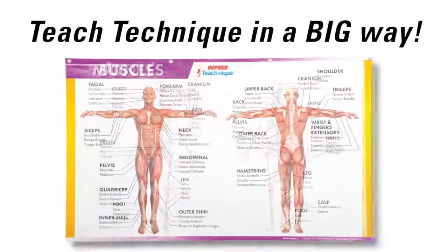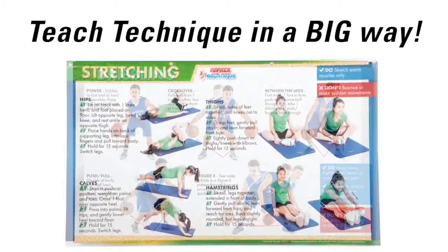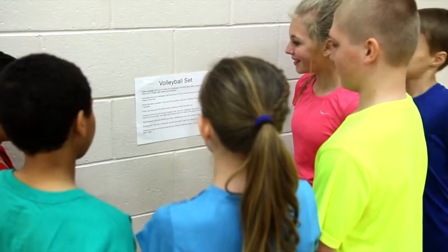Teach technique and fundamental P.E. skills in a big way with Gopher's TeachNik banners. Stop crowding around small posters or squinting to read instructions from only a few feet away.